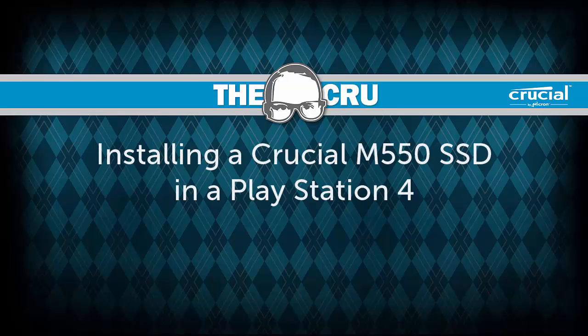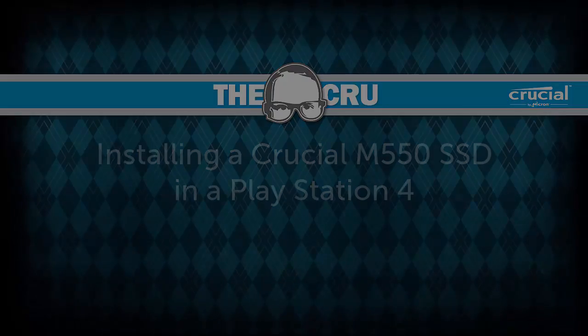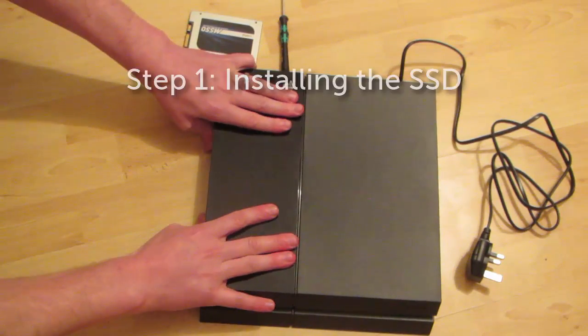In this video I wanted to show how easy it is to upgrade a PlayStation 4 with a Crucial SSD, and also demonstrate what kind of a performance increase you can expect to see.